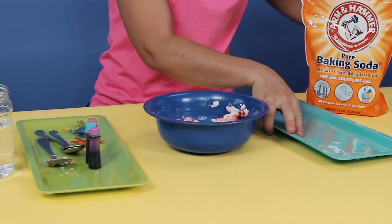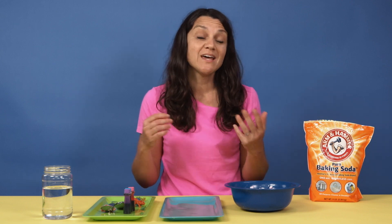Once your mixture is starting to come together, grab a tray so that you can mold these and leave them to dry overnight. Parents, you can make the eggs in advance if your kids are younger and you want them to discover and be surprised about what's inside. We are going to hide miniature toys inside each of the eggs. Since we're making dinosaur eggs, I'm using miniature dinosaurs.